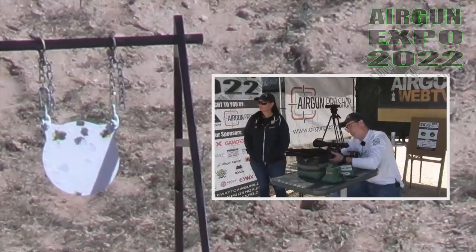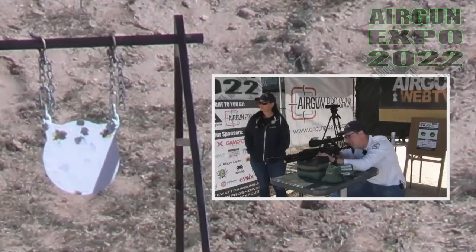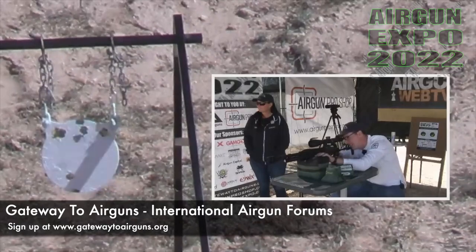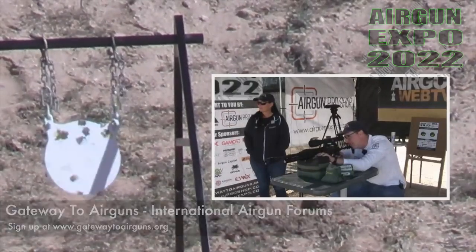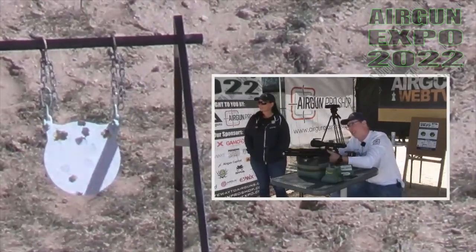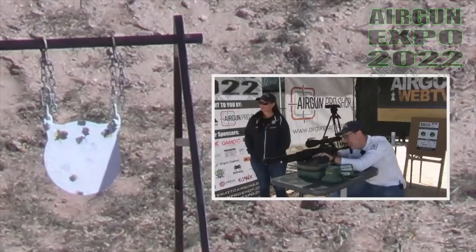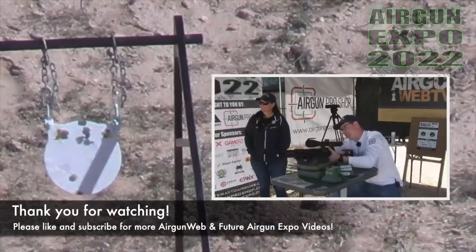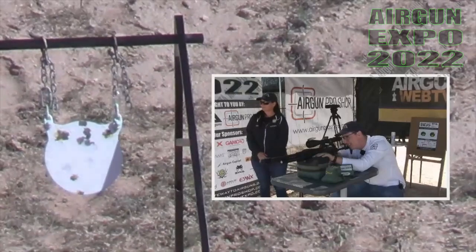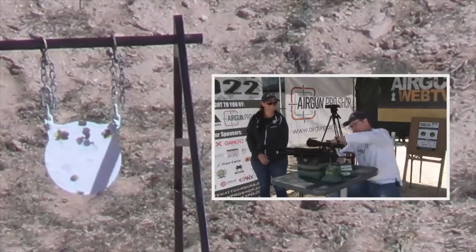Way low. Nice. Where did that hit? The bottom. Left. Alright Tyler, she's making you look bad. Oh, I know. Dirt. Angie wins by a long shot.